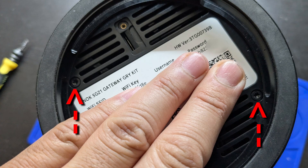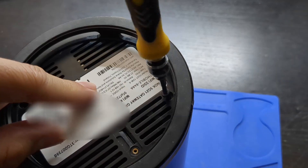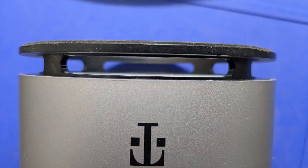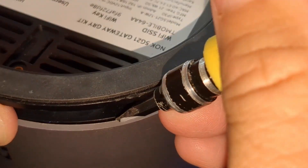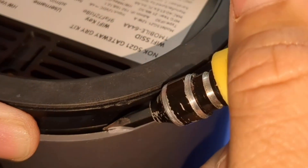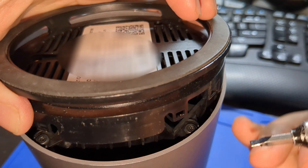Now you need to remove these two Torx T10 screws. The base is secured by some clips at each of the legs. Insert a flathead screwdriver into the gap in front of one of the legs and pry the cover away from the base, then gently lift the base up. Do the same on the next leg until the base lifts out completely.